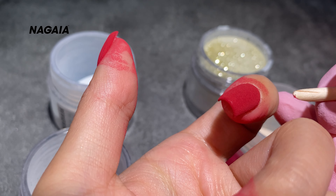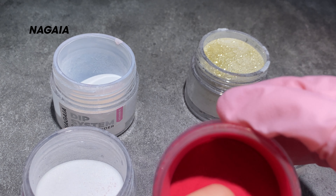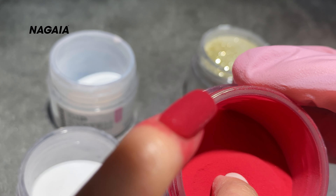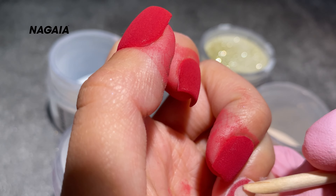Apply the base coat as thin and even as possible to avoid it being thick or wrinkled. Use a liner brush to pick up a small amount of liquid to delicately draw the print on the almond base and avoid flooding on your skin.